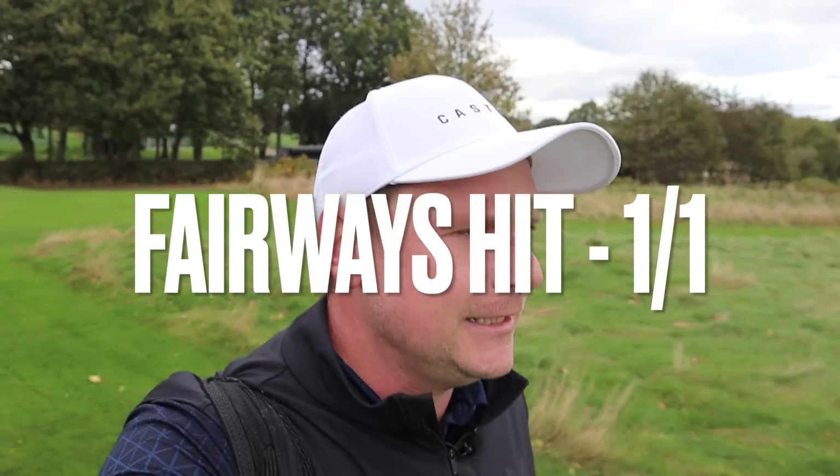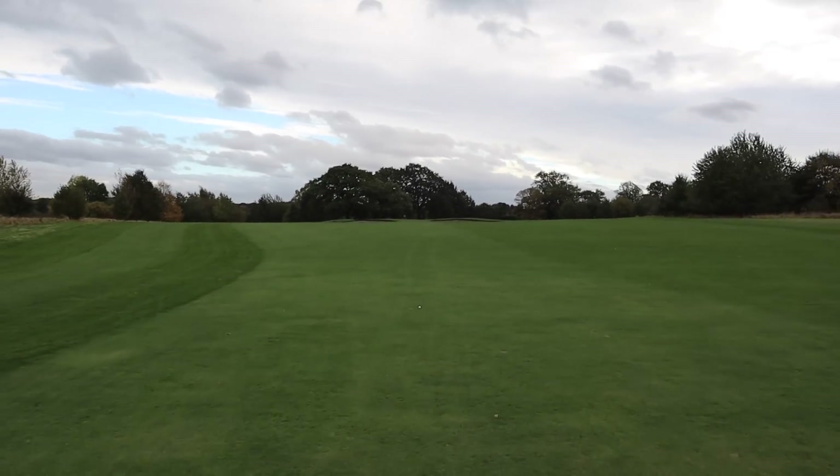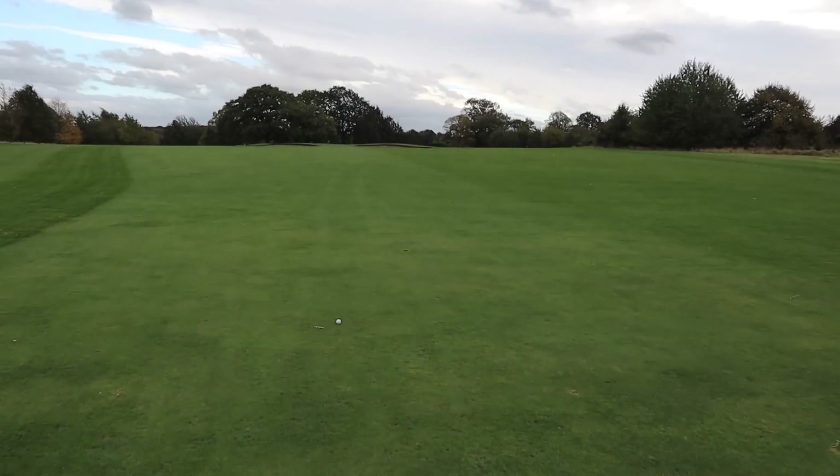An adjustable driver doesn't have to be the adjustable weight - it can be the loft, it can be the face angle, it can be many different things. If you are new to this channel, welcome. Hit that subscribe button if you haven't done so already, because there's daily golf-related content just like this for you to enjoy. That's in the fairway - that's one tick in the box. Into a bit of wind, that's not a bad tee shot at all. Pretty much exactly where we wanted it. So that's one fairway hit.